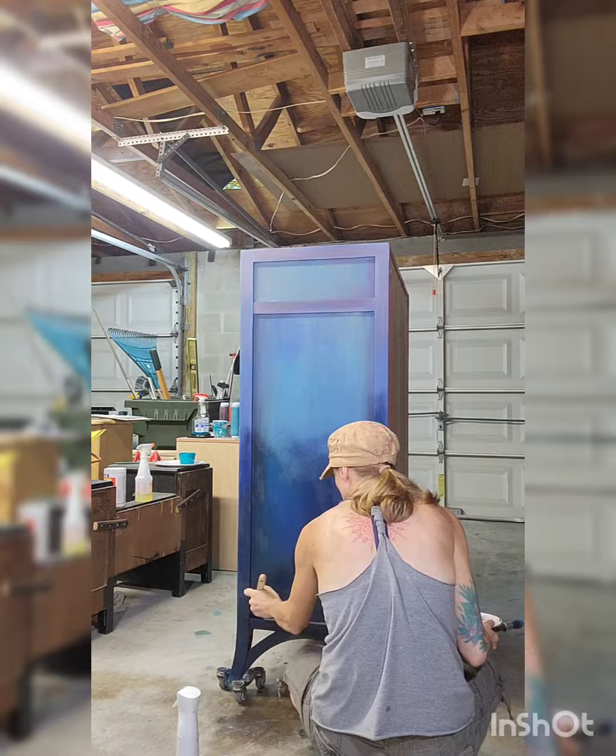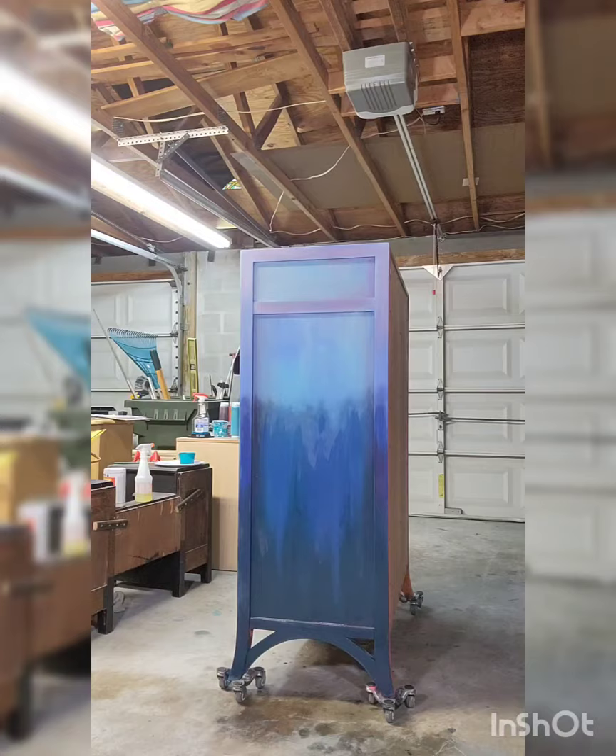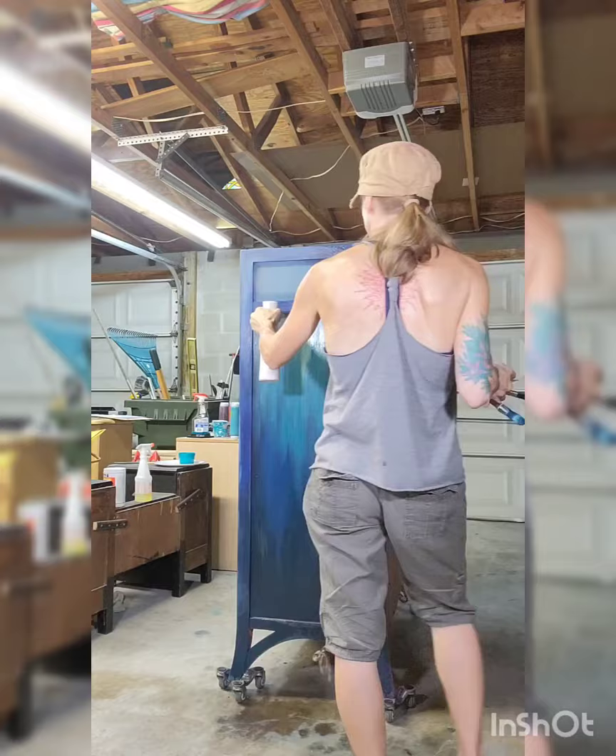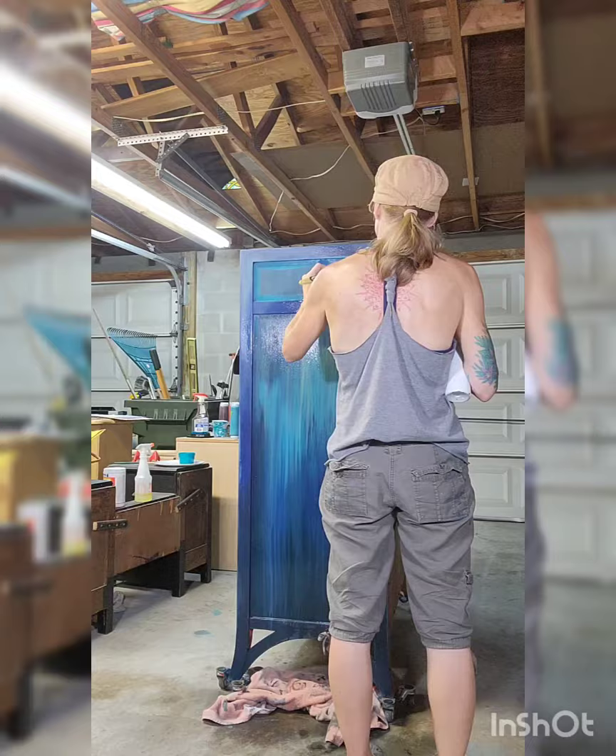So this is me putting on that layer that I'm going to end up really getting wet and letting it drip down. I'm working in my garage right now — I don't have a studio, and there's no way my husband would let me do this in the house. Not because it smells — DIY paint has no VOCs — but it's just a mess, and I make a mess, so I don't mind being in the garage.